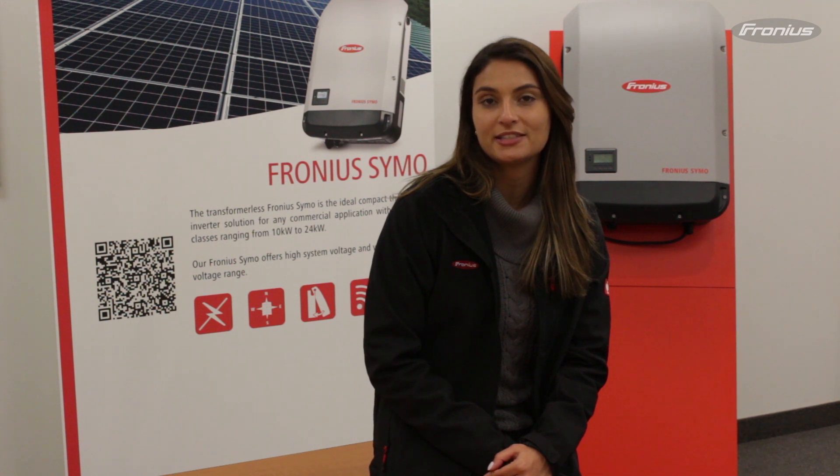Hi, I'm Francine with Fronius Canada. Today I'll walk you through how to push a local firmware update in your Snap inverter.